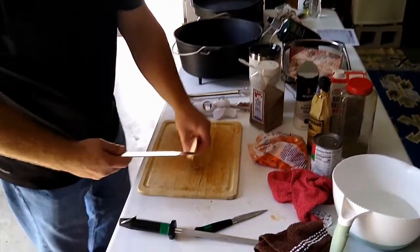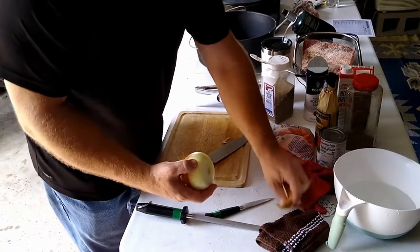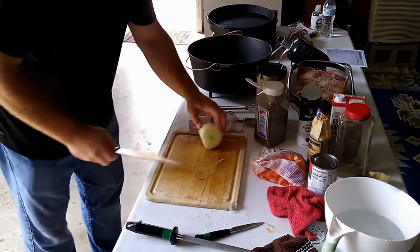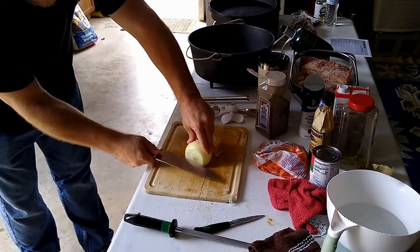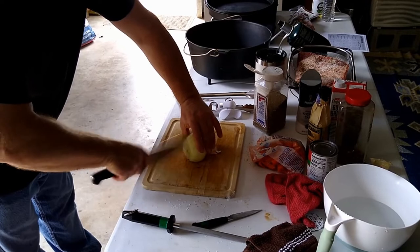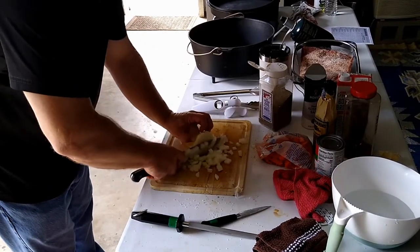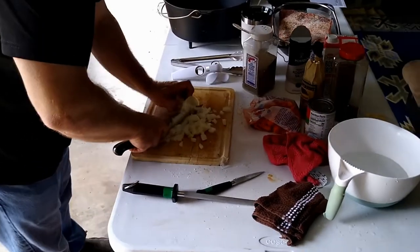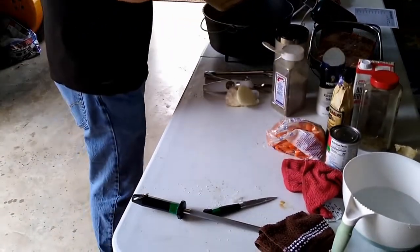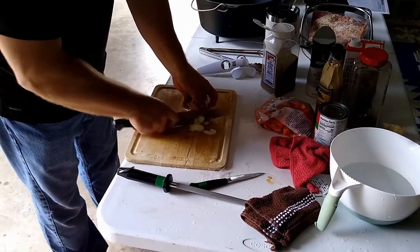I'm going to dice up an onion. I'll give myself a flat side on it so it doesn't roll around, cut off the top end, and give it a quick peel to get the skin off. I'll do some horizontal cuts going about three-quarters of the way through, and some verticals the same way. Now when I come down it's going to fall apart into the dice that I want. This is going to be a large dice, or what they call a rough chop. I don't want any of it to go to waste, so I'm going to use as much of it as I can.